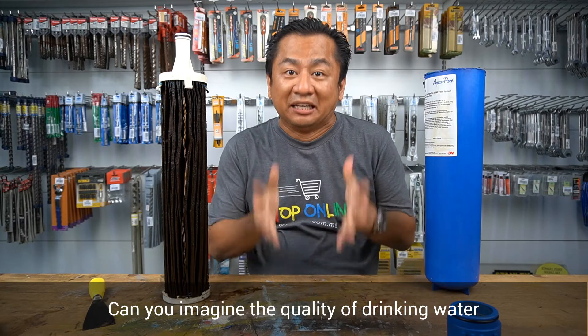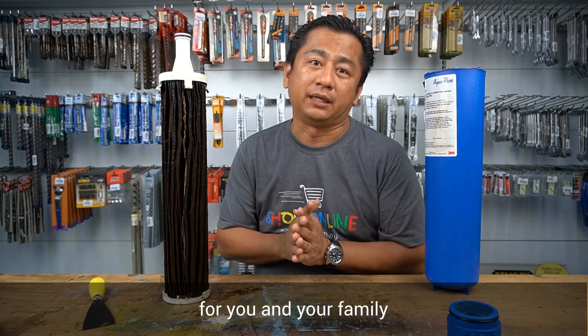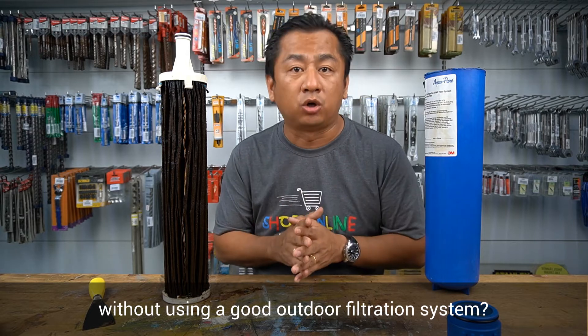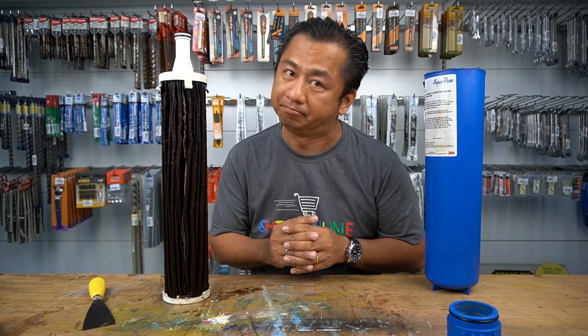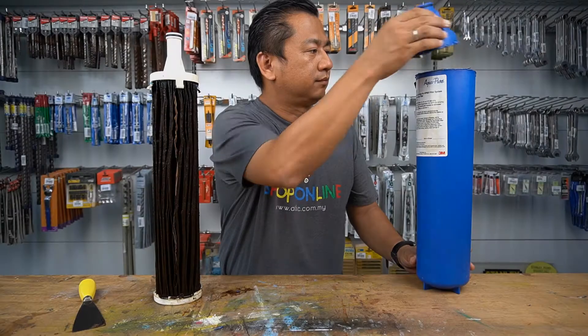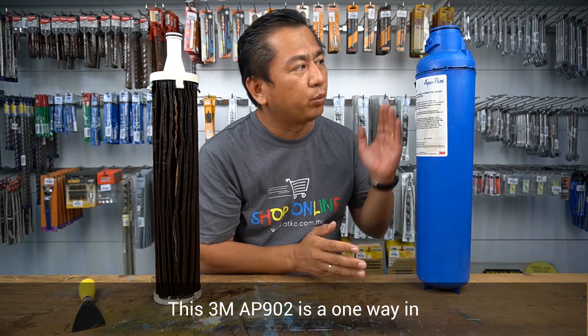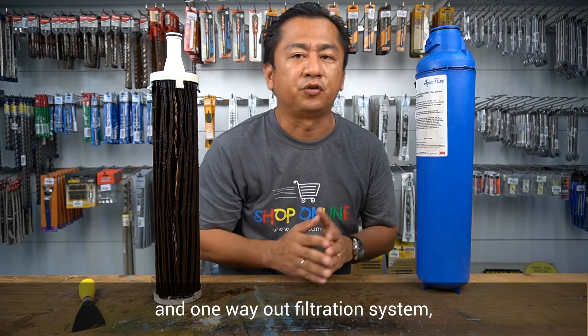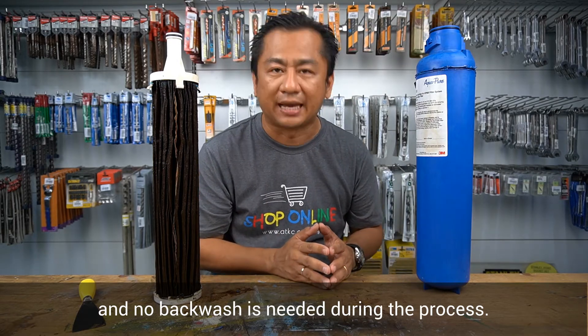Can you imagine the quality of drinking water for you and your family without using a good outdoor water filtration system? This 3M AP902 is a one-way in and one-way out filtration system, and no backwash is needed during the process.